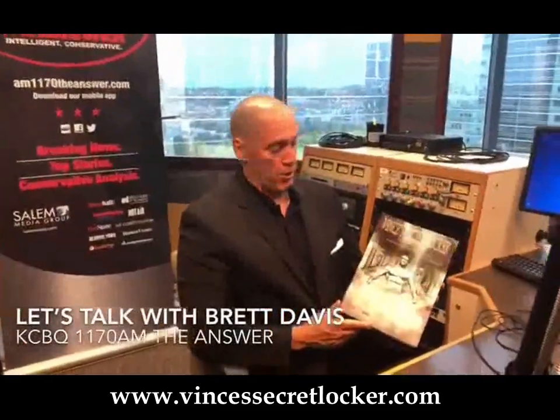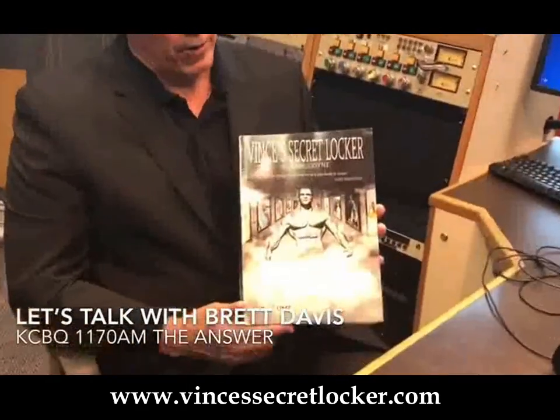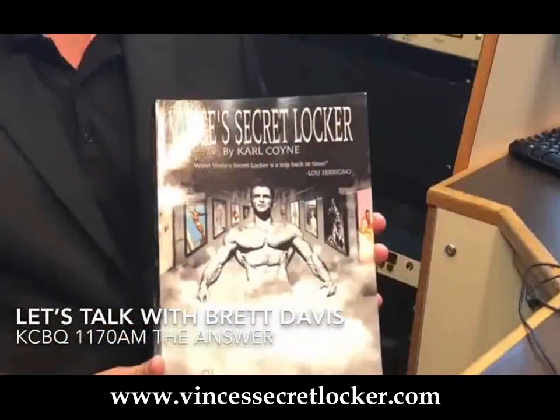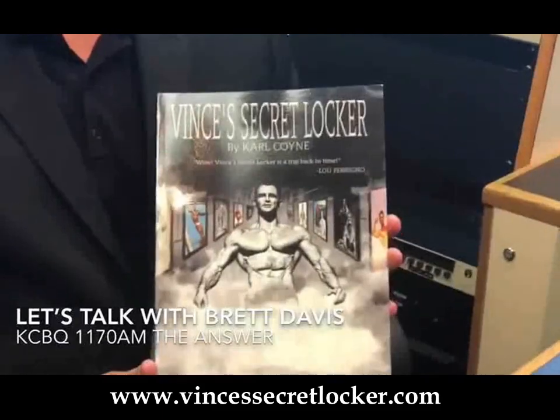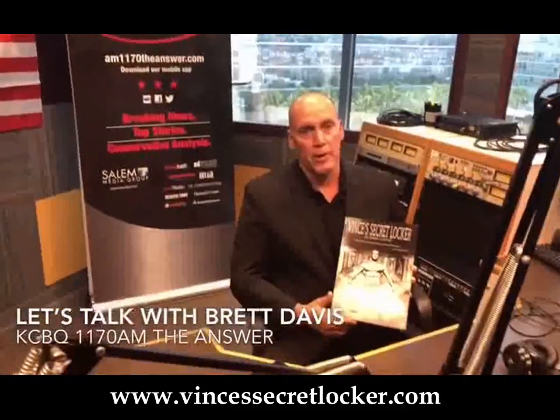I'd also like to recommend the phenomenal book 'Vince's Secret Locker, Volume 2' by Carl Coyne — I've been reading it for about four weeks and can't put it down. He also has a Part 1 I highly recommend. Vince was the trainer to the stars and had an amazing gym with equipment made out of wood. He'll be on our radio show coming up in the next couple of weeks — have a great day and highly recommend this book.